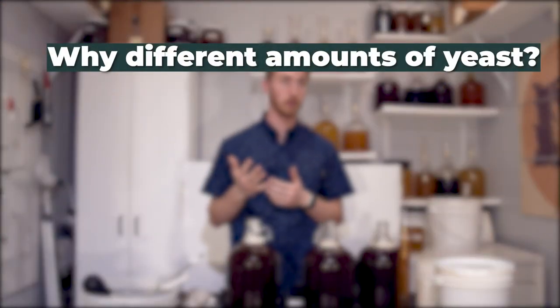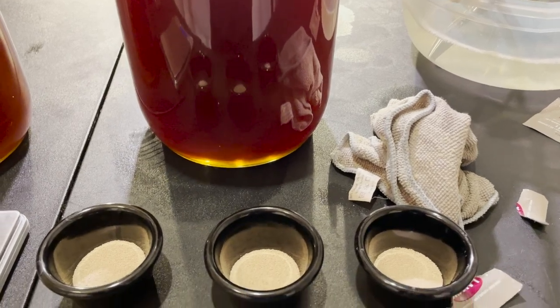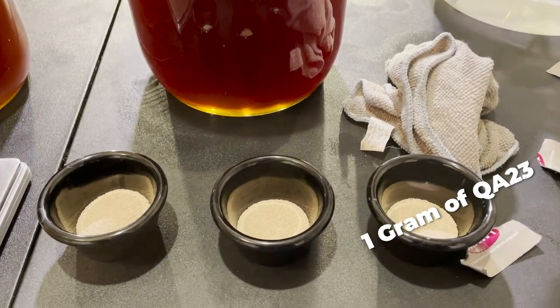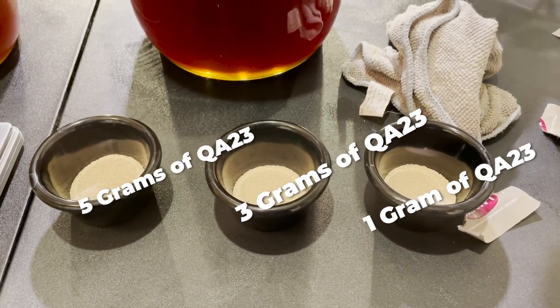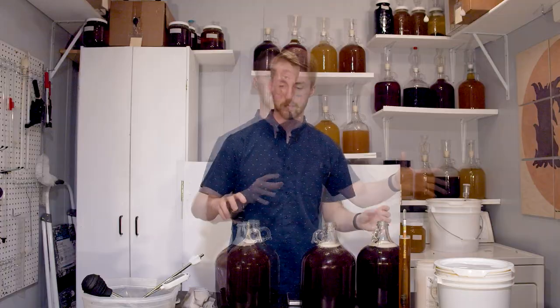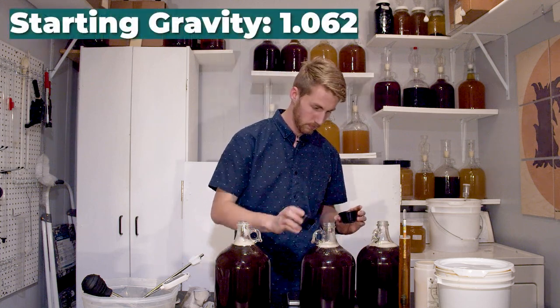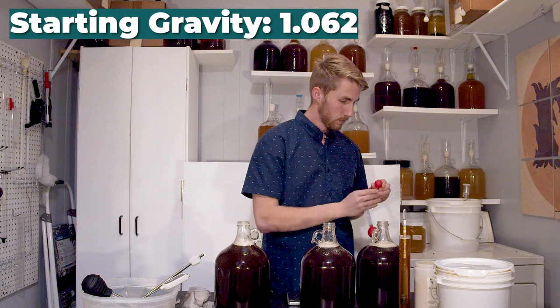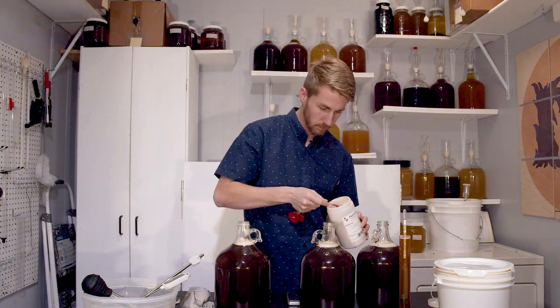I'm using a varying amount of yeast to see if they directly affect the quality of fermentation. In one I'm putting one gram, in another I'm putting three grams, and in the last one I'm putting five grams of yeast. I'll be monitoring their fermentation progress to see if one is cleaner than the other. Let's go ahead and get this started.